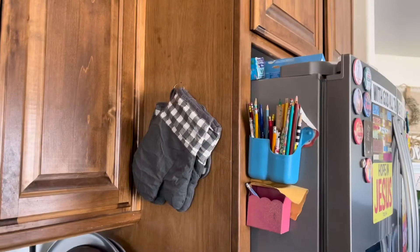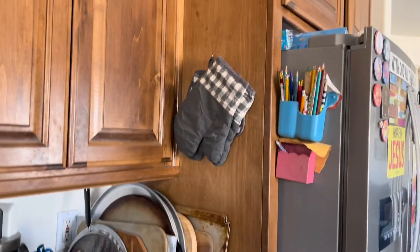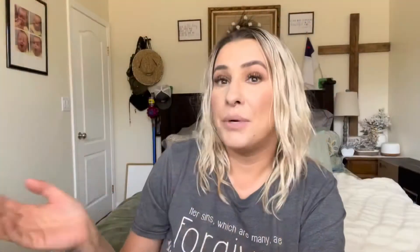Whenever you need them, you just take them off — super easy to use. As you can see, I hung them up right there, just a little ways away from my stove, so whenever I need them they're right there. That completes this video — thank you so much for watching, bye, God bless!